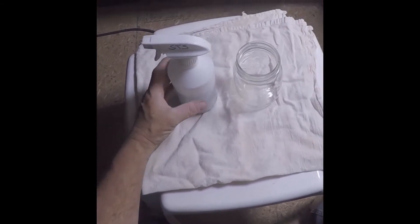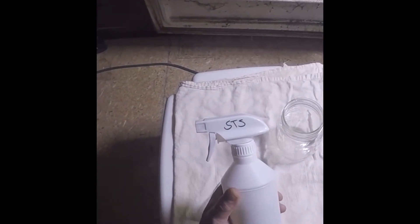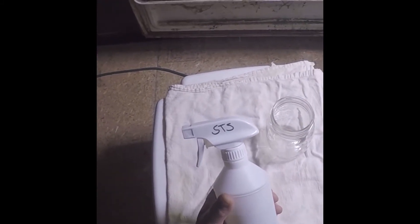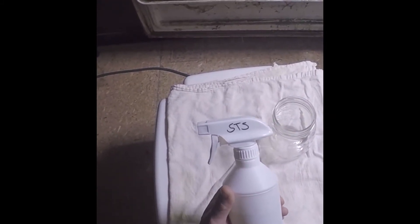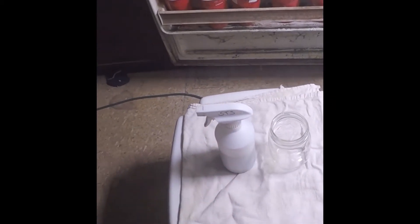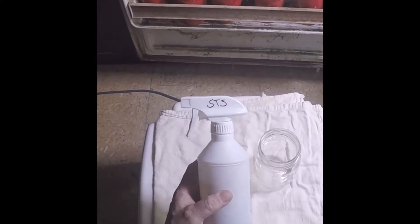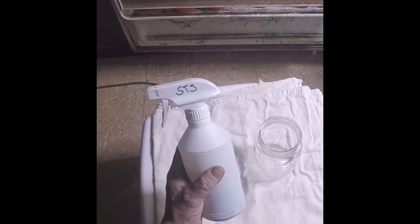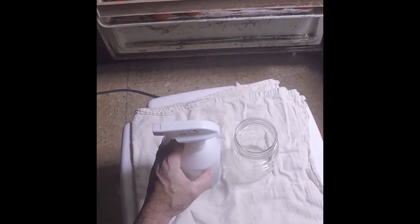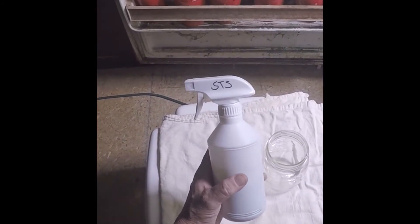This will be short and sweet. This bottle of STS I made last winter, around December or January. It's been sitting in my barn in a completely dark cabinet, pitch black, for about six months. It's been freezing cold and it's been 100 degrees, sitting in complete dark. So I'm going to open this up and see what it looks like after sitting in the barn for six months.